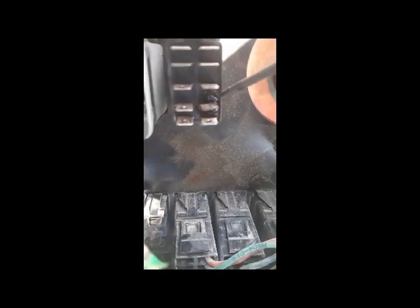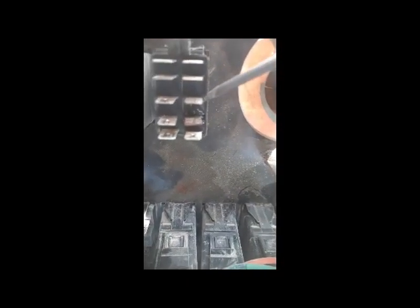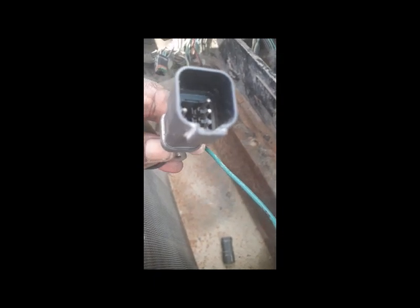You can see the male side connector is also burnt here — so there is definitely a short circuit somewhere. We are going to investigate very carefully. You can also see these connectors under the operator seat are burnt, so we have to change these connectors as well. This connector is not in good condition, so we are going to replace it.